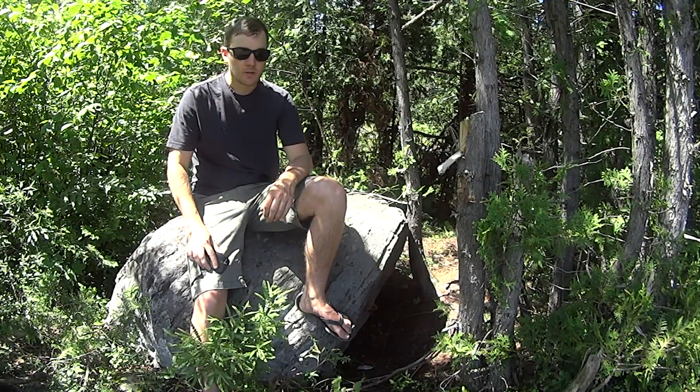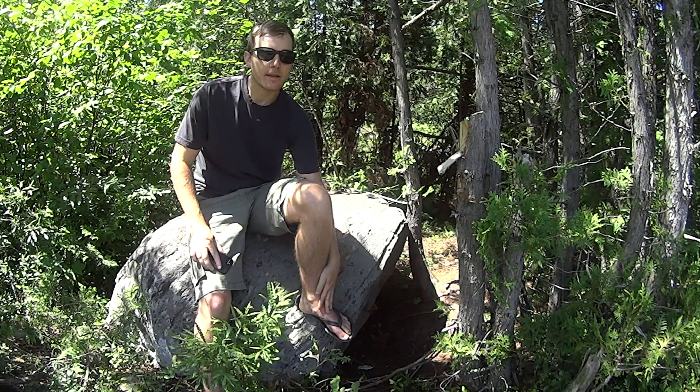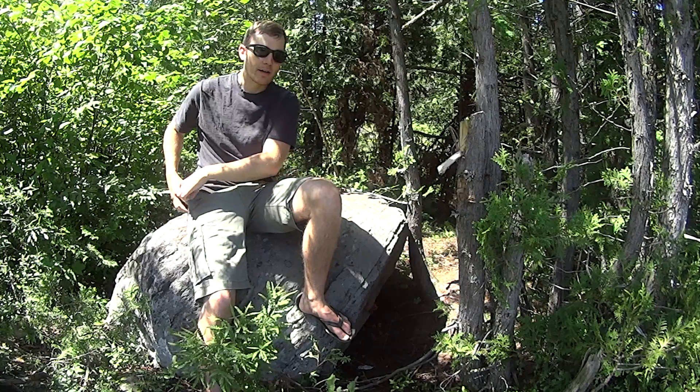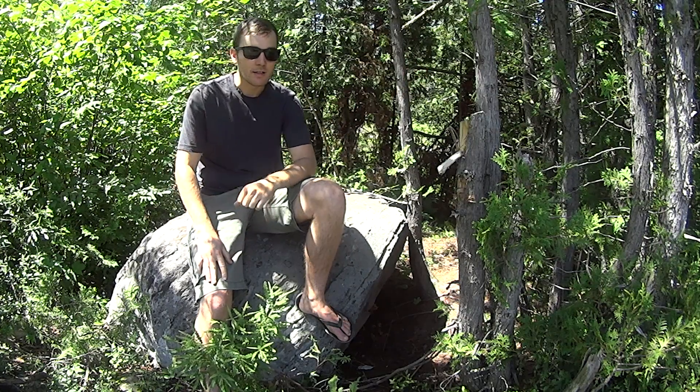Basically, if you're on ISO 100 all the time and you're shooting even on a nice day like today — if you're shooting something like a darker colored bird in a shadowy area — if you point your camera into those shadows, you're likely going to have too slow of a shutter speed with a big telephoto lens.